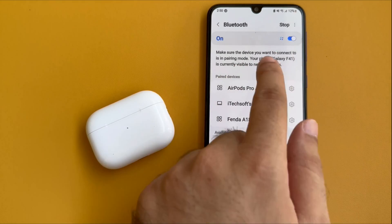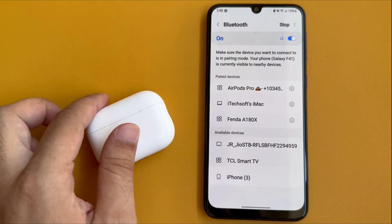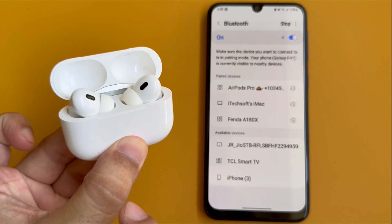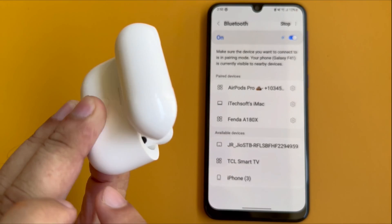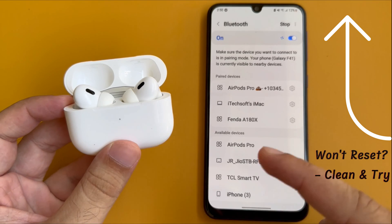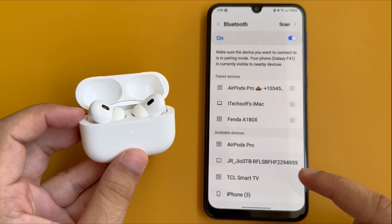Next, check whether your AirPods name is available in the Available Devices list. If not, place both AirPods in the charging case, then press and hold the Connect button on the backside for 15 seconds until the charging case flashes white. Now open the Bluetooth settings and check for the available device.